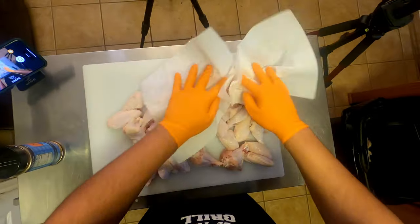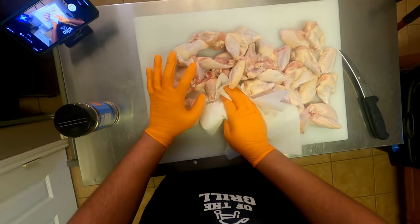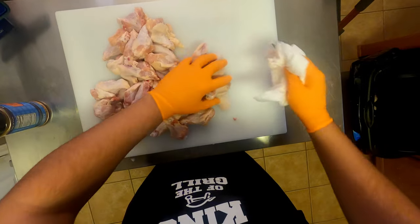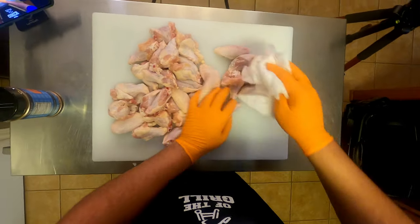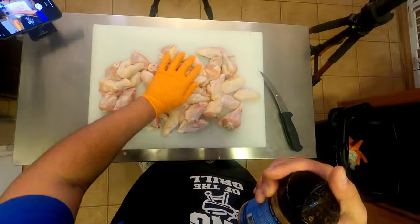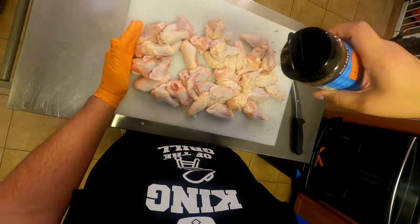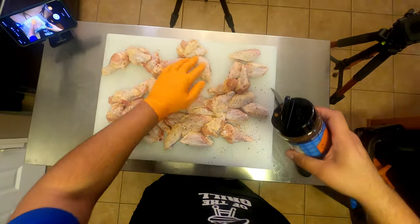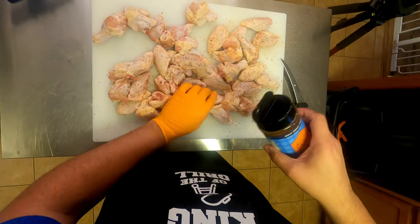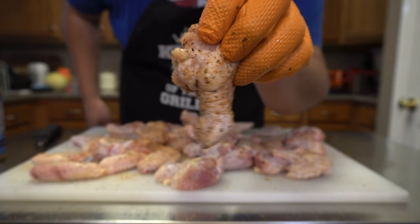We're just gonna pat these wings dry now, get a little of that moisture off of them. I also like to make sure I hit the cutting board as well, because there's still moisture there and you could be tossing it back in. So hit the wings and the cutting board. Then we're gonna hit all of these with Southern Belt seasoning. Move these around a little bit, make sure you're hitting everything on all sides. That's a really nicely seasoned wing.